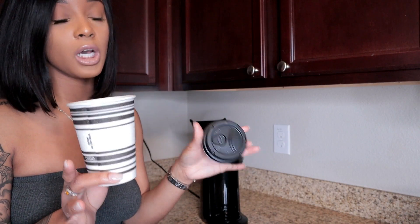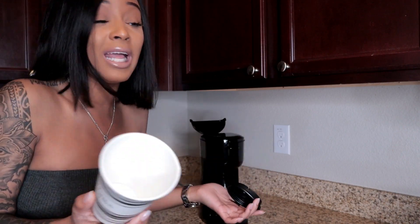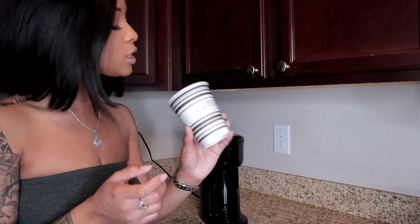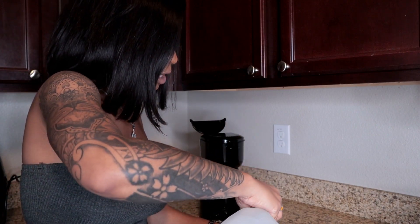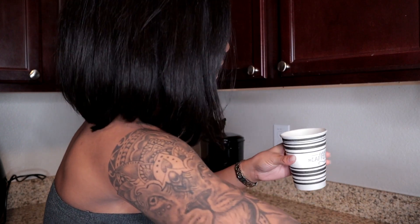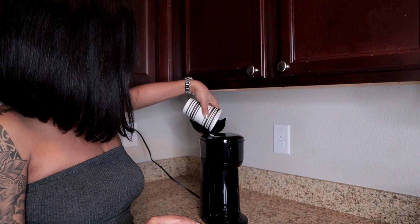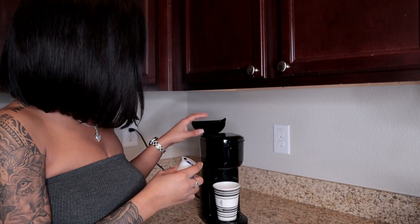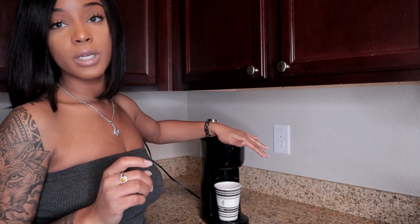In the morning I use these little disposable cups because my thermal cups get lost — I take them to work and they just walk away. I put the amount of water I want — I don't drink a lot of coffee, so it's literally just a little bit. I pour it in the back, put my cup here. I'm in love with French Vanilla, so I get the French Vanilla, close the back, and pop my pod in there.